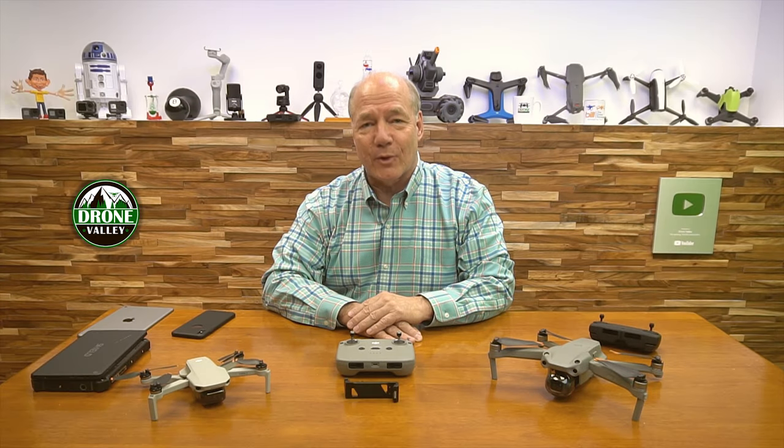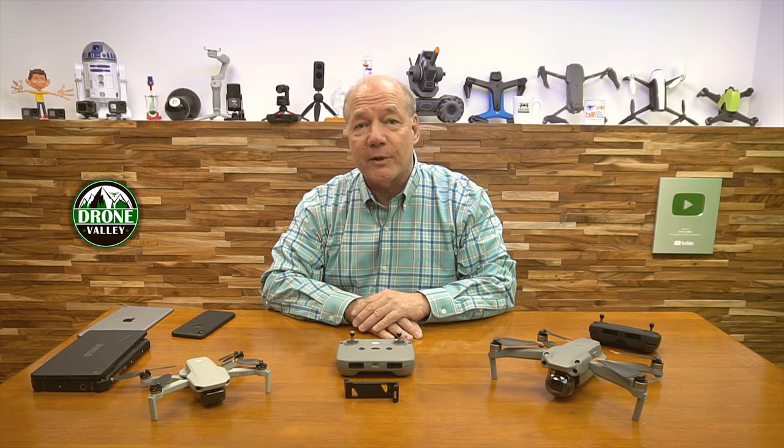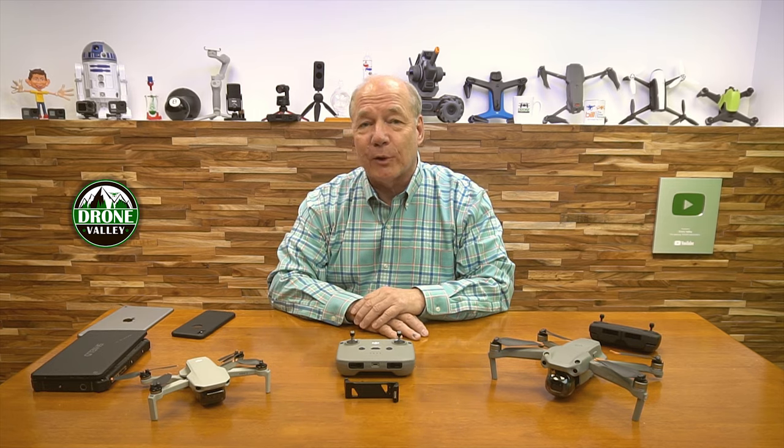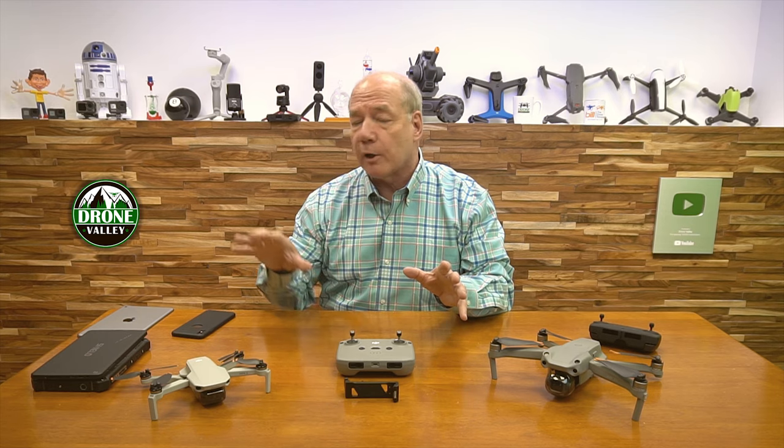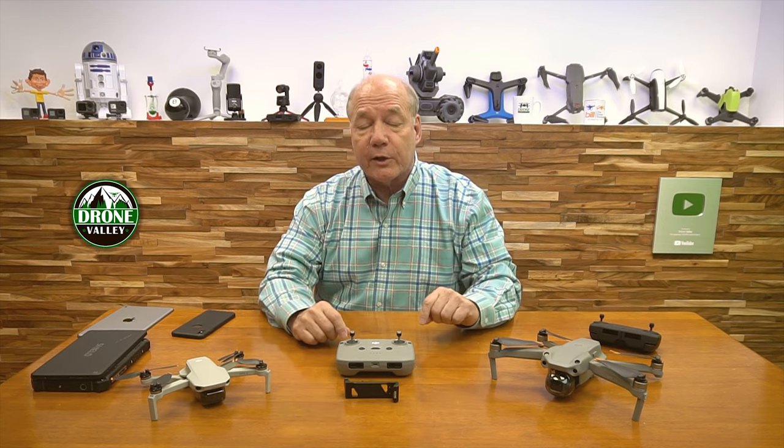Hey there, drone fans! Rick here again from Drone Valley. In today's video, I'd like to show you a pretty cool accessory for the DJI Gen 2 controller that allows you to securely mount a larger tablet up to 14.5 centimeters wide directly on the controller.